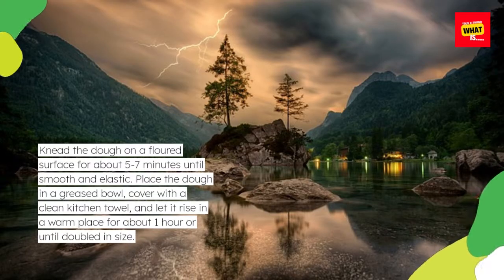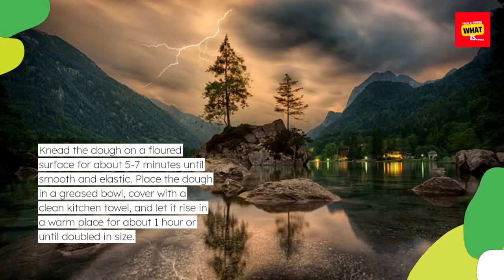Knead the dough on a floured surface for about 5 to 7 minutes until smooth and elastic. Place the dough in a greased bowl, cover with a clean kitchen towel, and let it rise in a warm place for about 1 hour or until doubled in size.